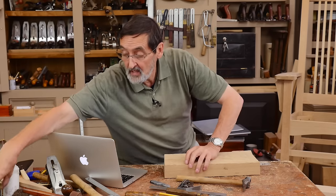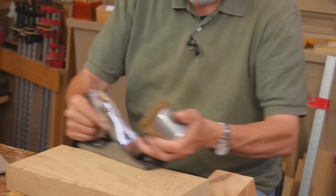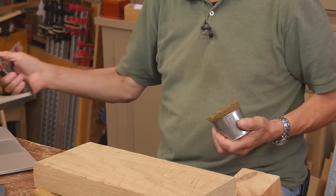If you just use an oil in a rag on the underside of your sole and take your shavings, you get no chatter — it's perfect.